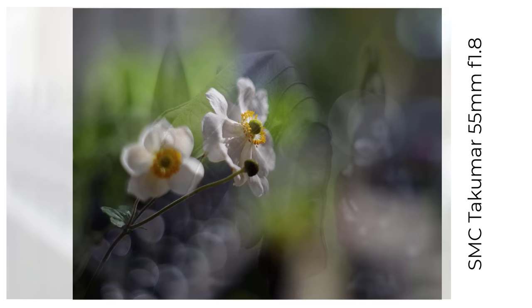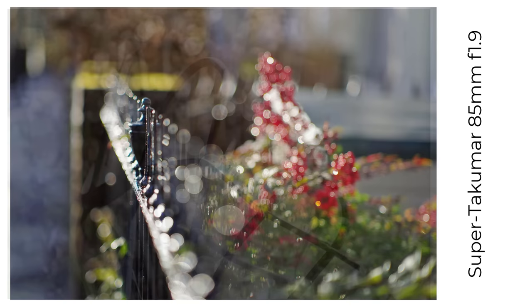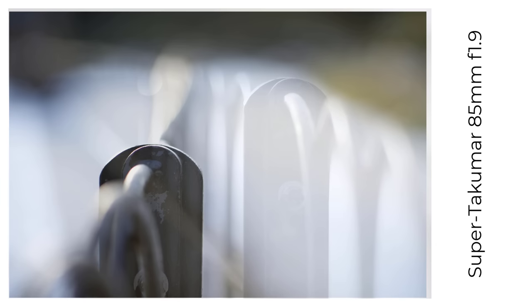The next Takuma lens I own by focal length is the Super Takuma 85mm f1.9, a very solid portrait lens in all senses. It's sharp and produces what can only be described as a lot of bokeh wide open. The issue with this lens is it's rather blown away bokeh-wise by two other old 85mm lenses I'll show you later — the Jupiter 9 and the Helios 40.